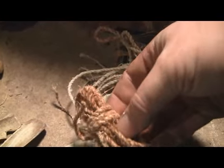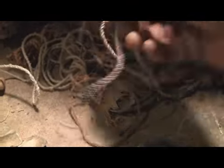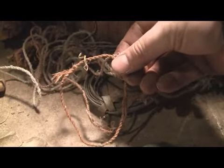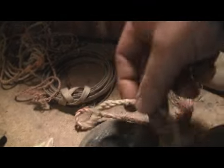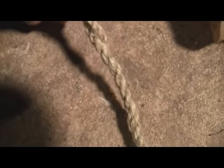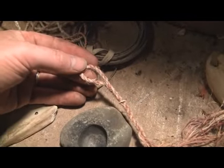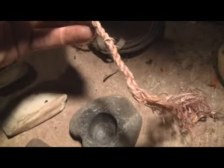Here's some more cordage — western red cedar inner bark. Here's a sinew bow string. Just little pieces of dogbane cordage and red cedar. I was playing around with making the end of a bow string — I might do a video on it someday. You can see how it develops into one string with a loop on the end. Here's another one — this one's out of dogbane. You can see it's got a loop on the end, then goes to a single thing.